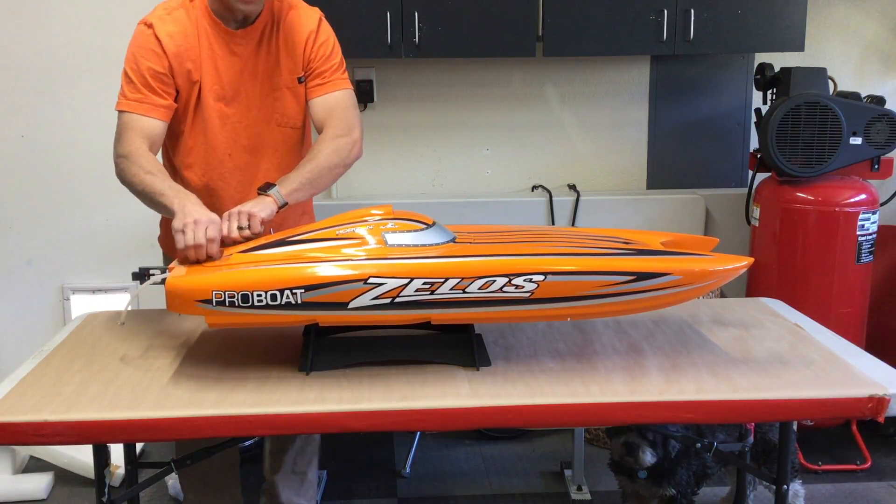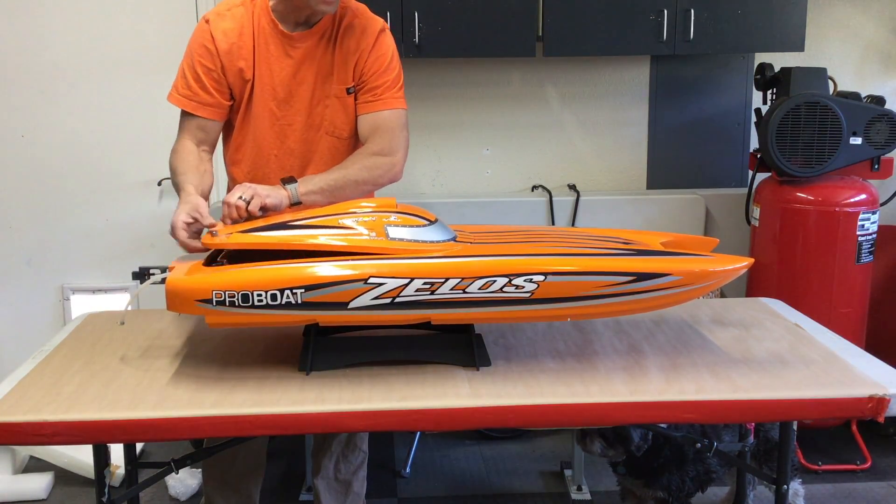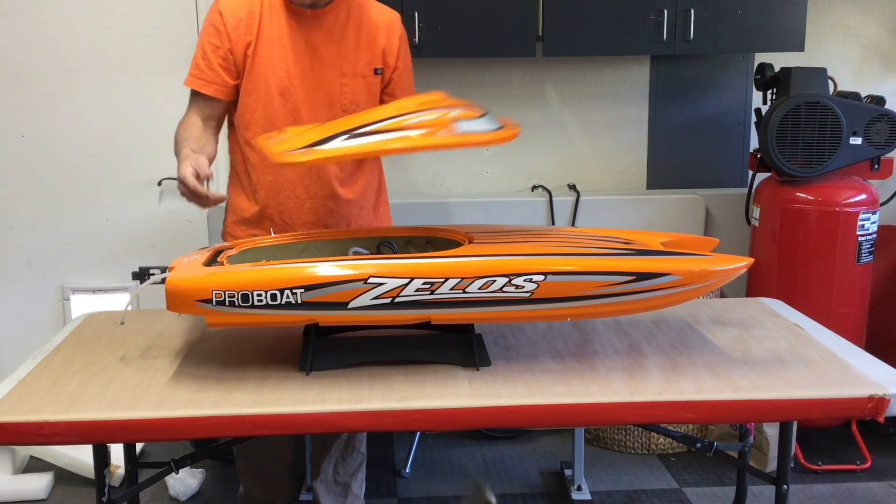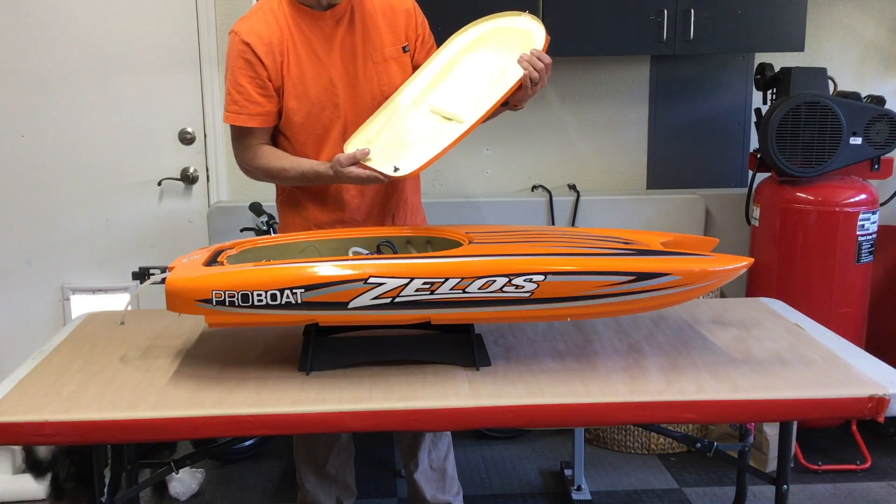This was actually advertised as not complete, meaning there's something missing on it. The only thing listed as missing was the antenna tube, which seems kind of silly anyways.